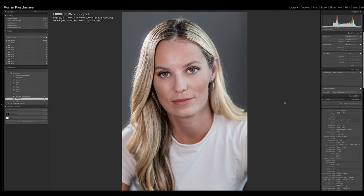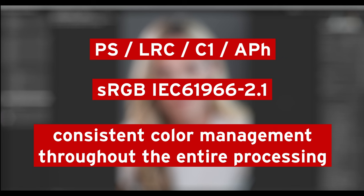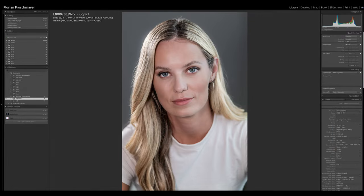Before we start, we need to talk about the color space that Dehancer supports. The Dehancer plugin for Photoshop, Lightroom Classic, Capture One, and Affinity Photo currently supports source images in sRGB IEC 61966-2.1 color space — they say all color spaces will be supported in the future. Because we cannot work with an original DNG or other RAW file directly, we need to export the picture first.